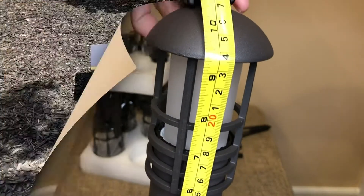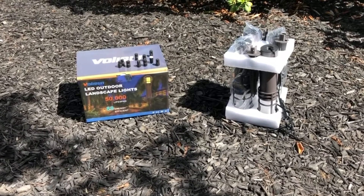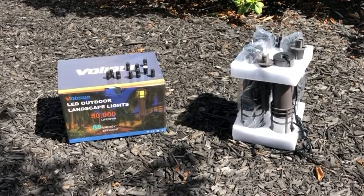Let's begin the installation. Several items are needed and not included with the set. These items include a digital transformer, landscape wiring, wire cutter, and electrical tape.